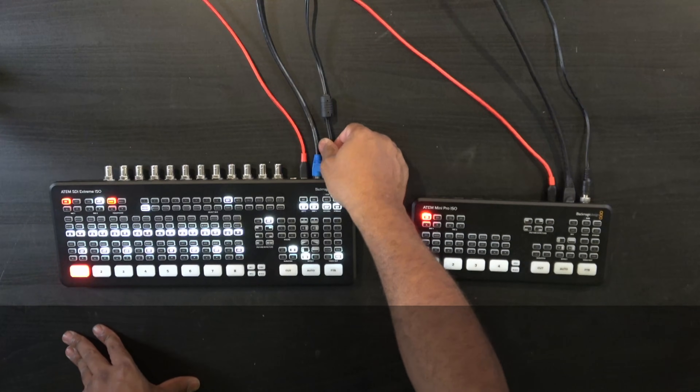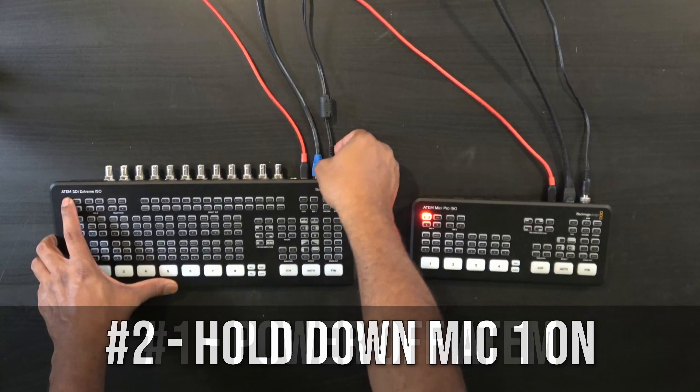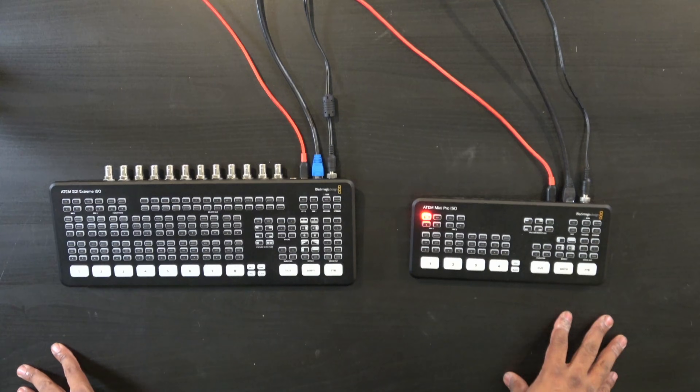Now we'll do the same thing on the SDI one as well. Hold down mic one, go ahead and plug it back up. As you can see, both of them are blinking.